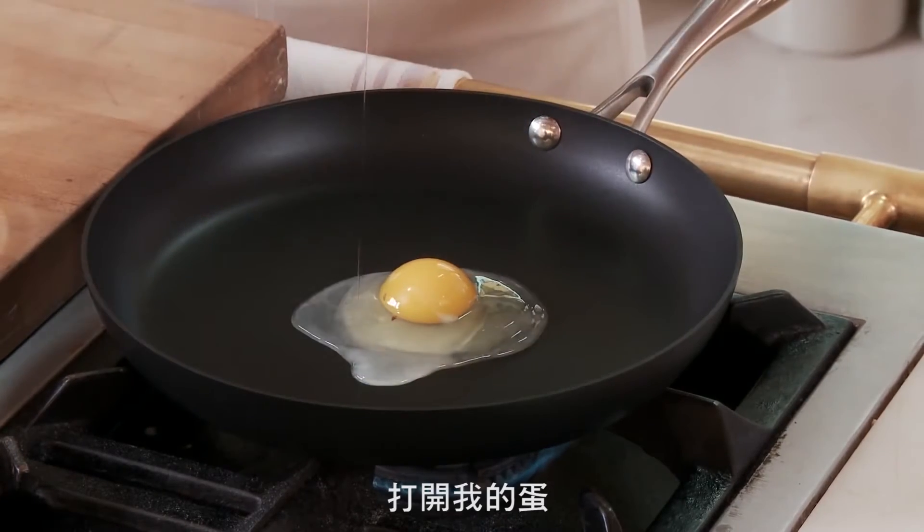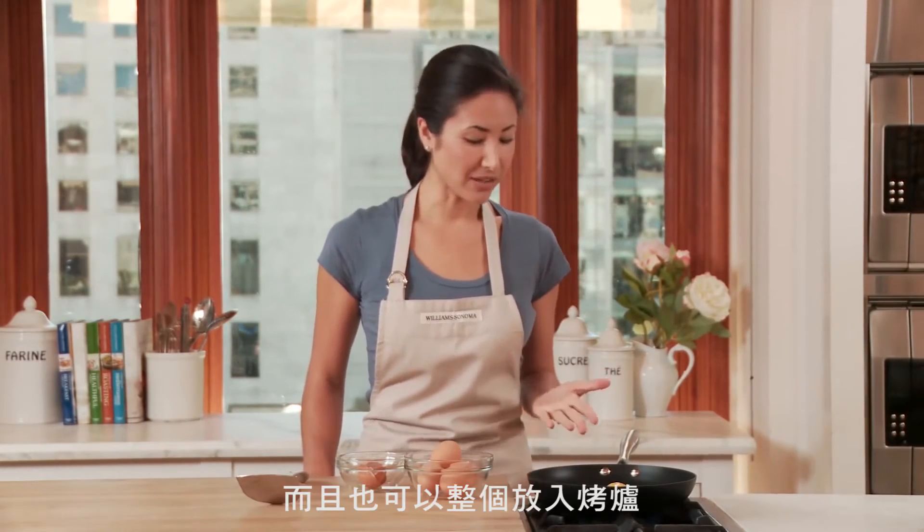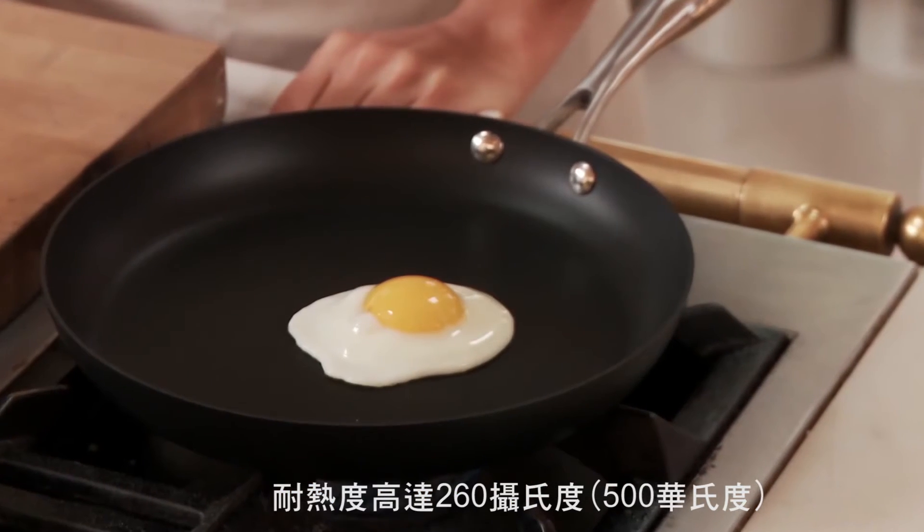Crack my egg right in the middle there. A couple of other great features of this pan: the surface is 100% PFOA free, and it is oven and broiler safe up to 500 degrees.